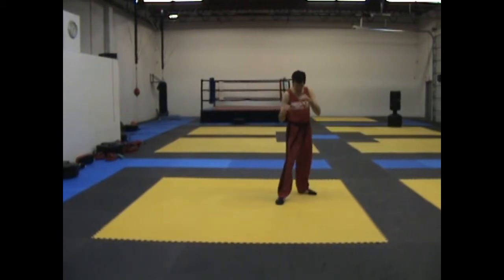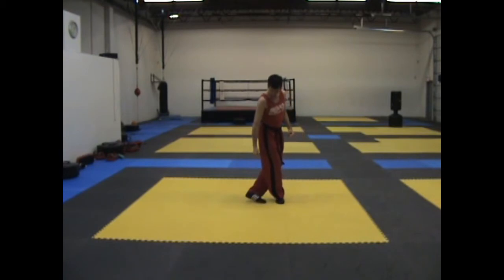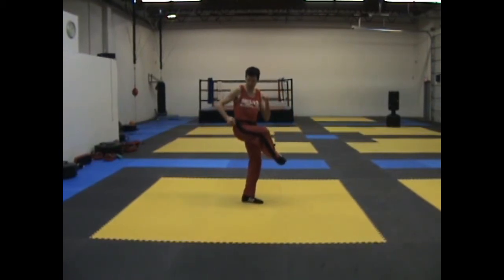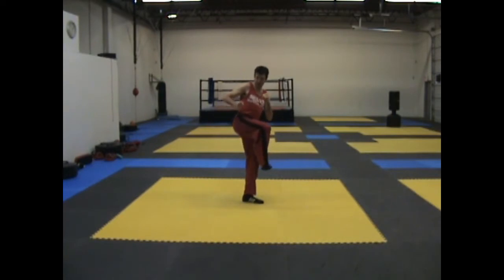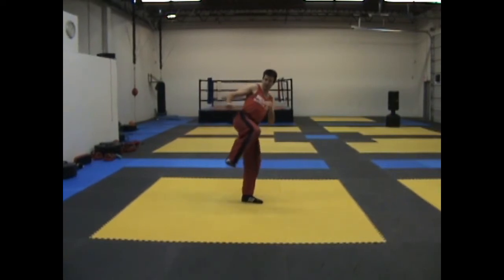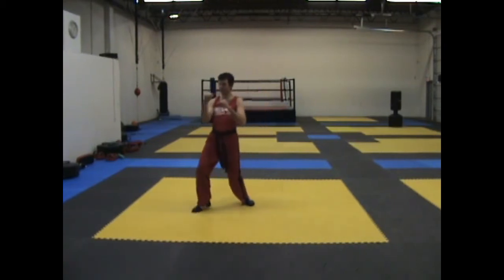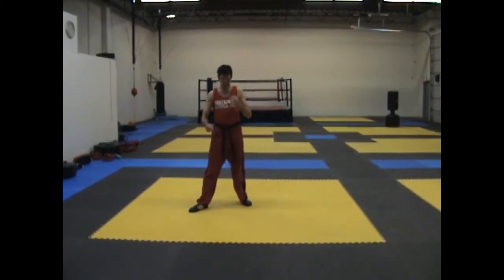We're starting off with a back step, then my leg is going to come up. I'm going to push my hips out like I'm going to throw the side kick, and then my knee turns and I flick up so that my foot comes up.